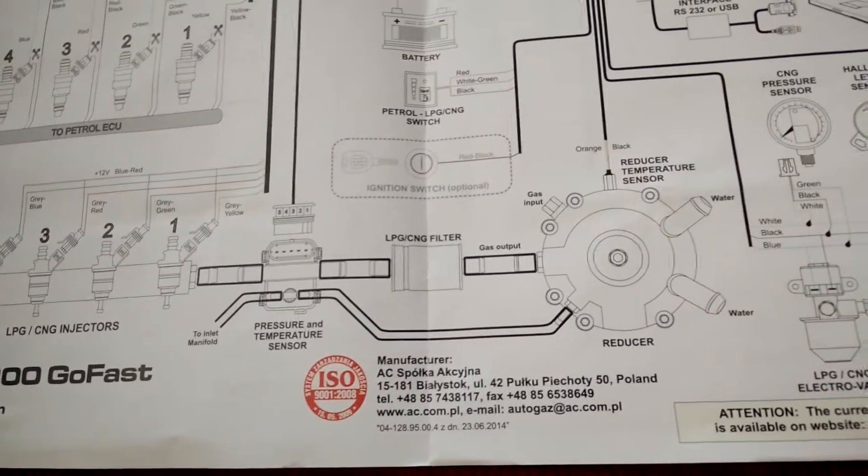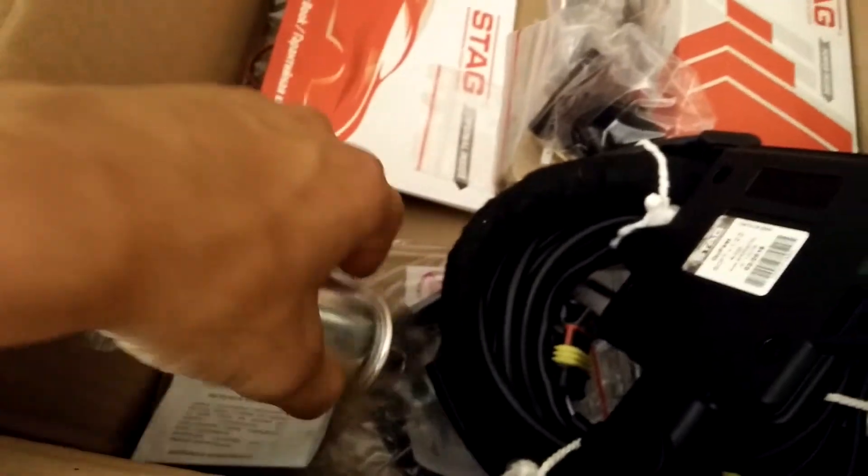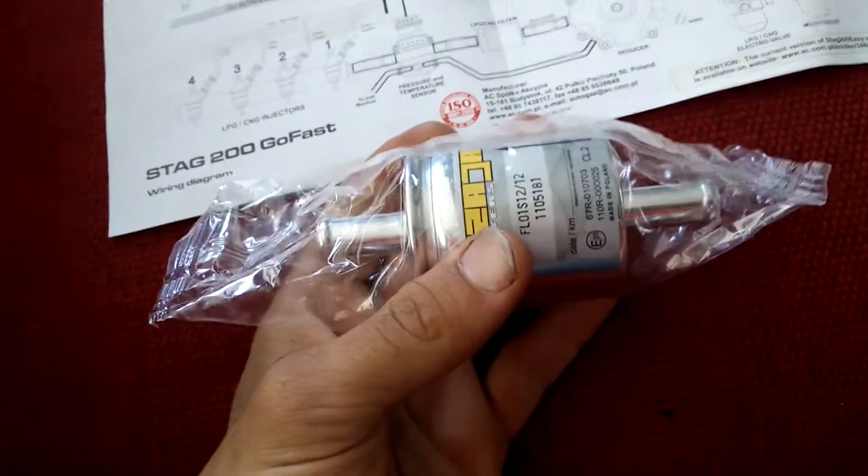The next part here is the LPG CNG filter. This filter is a very basic thing — you don't have to plug in any wiring. Here's an arrow indicating the direction of the gas flow.